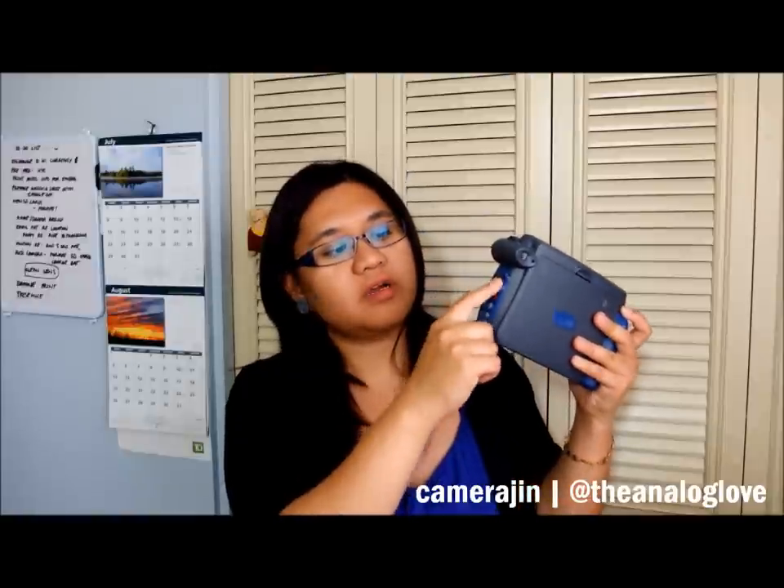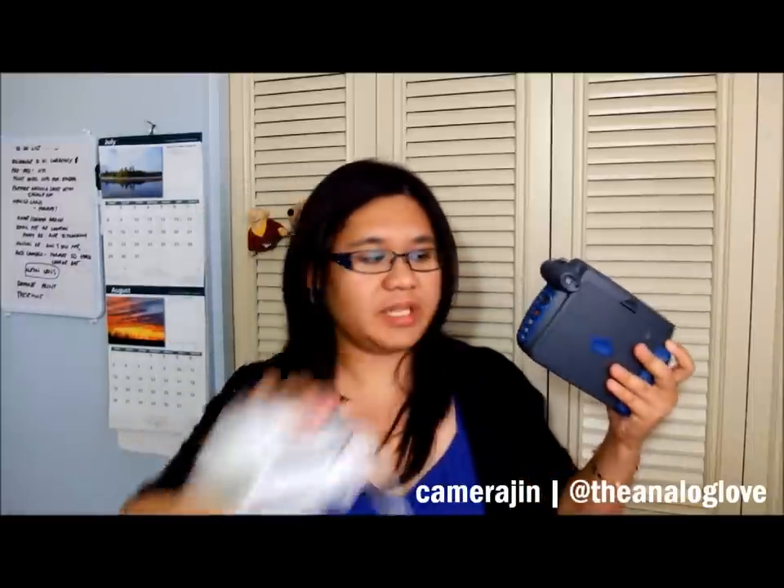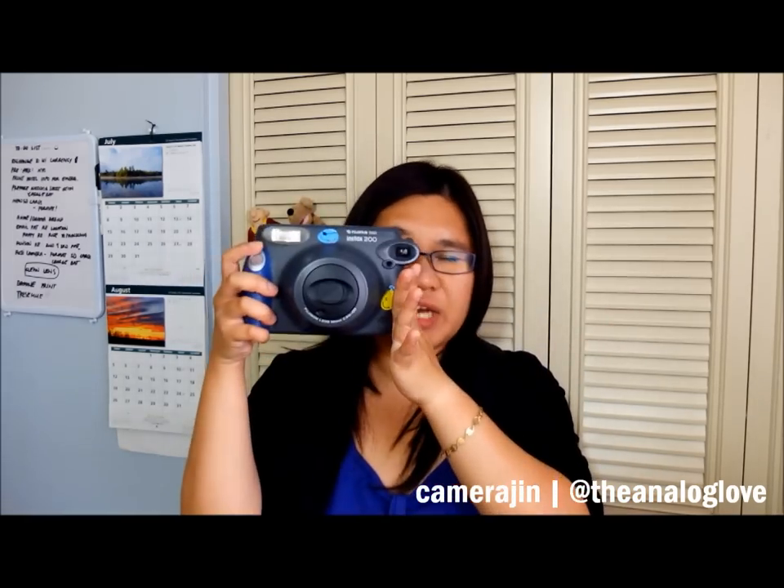The settings are on this side — you have the power button, a small screen which you don't have on the Mini, and a focusing option which is kind of confusing. Then you have light, normal, and dark settings, similar to the cloudy, sunny, and fair sky settings on the Mini, plus the flash. There's also a viewfinder on the side which I find very inaccurate — I never really get to center my subjects. I've only tried two packs of film on this one.